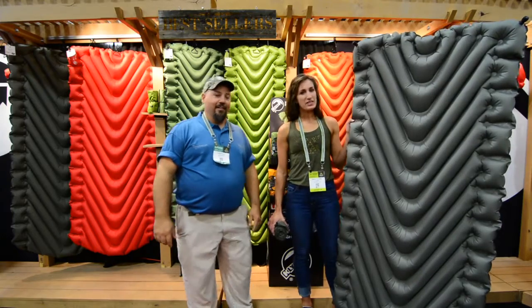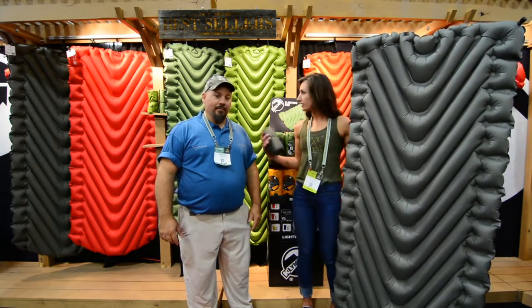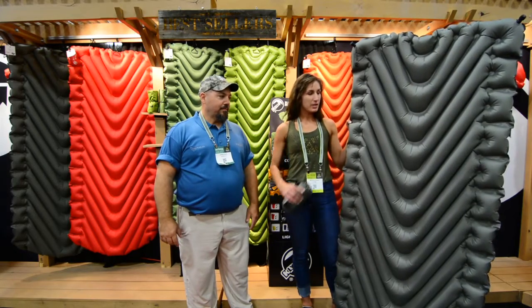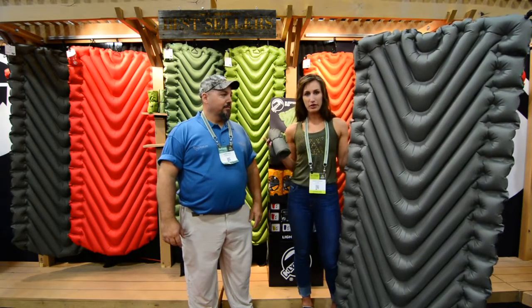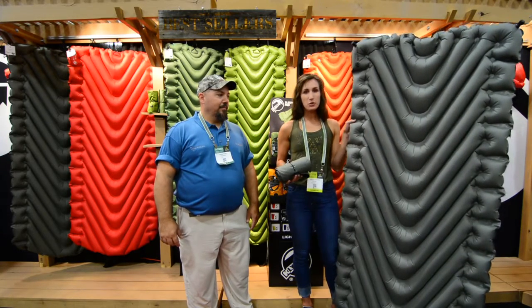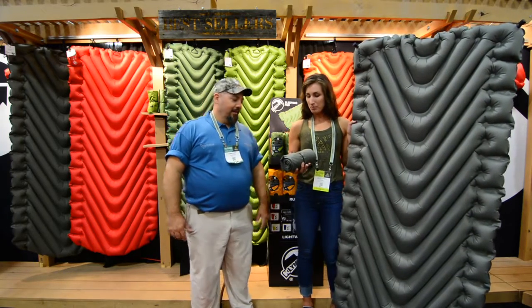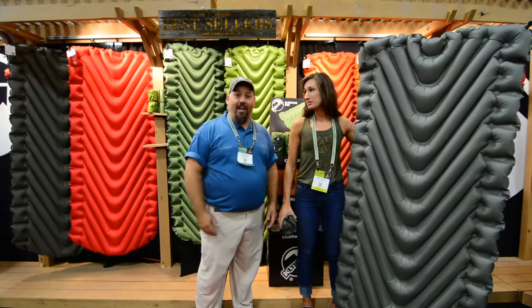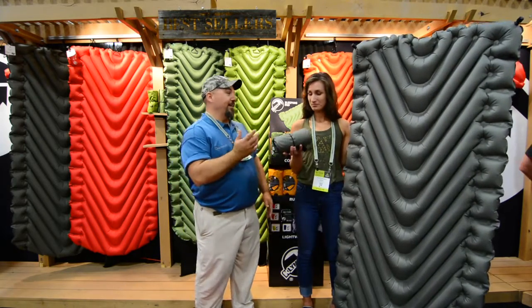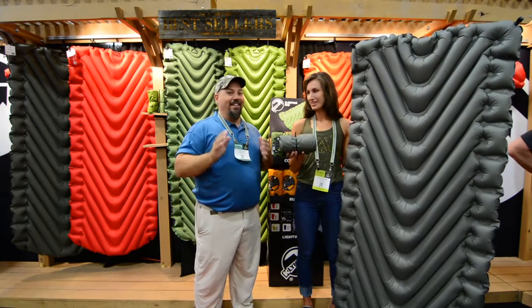So this is our Static V Lux. We launched it last year. It's a longer, wider version of the static V — 30 inches wide versus the 23 that the static V is, and 78 inches long versus 72 inches. It weighs 26 ounces and packs down to about this size. It's pretty light and pretty small — fits in any kayak pack out there. For something this size to hold you up is amazing.